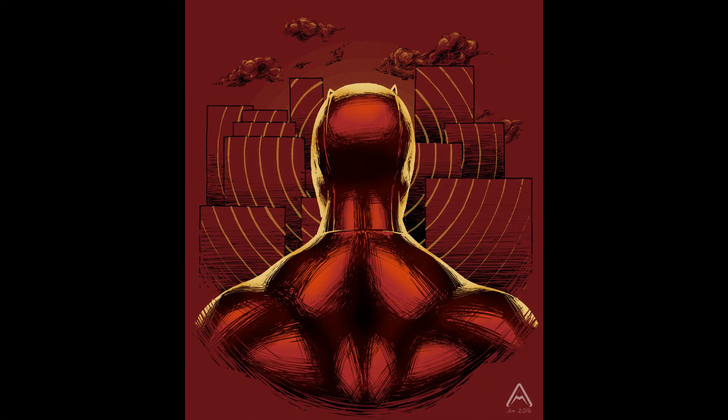Now it's time to submit to the third list. I won't know if any of my designs will be picked until later in the year, but wish me luck guys.